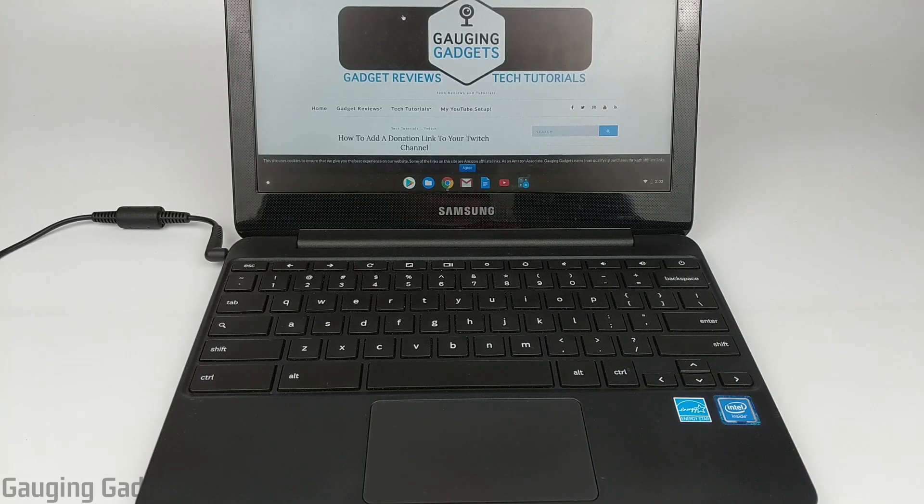Hey guys, welcome to another Chromebook tutorial video. In this video I'm going to show you how to right-click on a Chromebook. There are actually three different ways to right-click on a Chromebook and I'll be going over all three in this video.